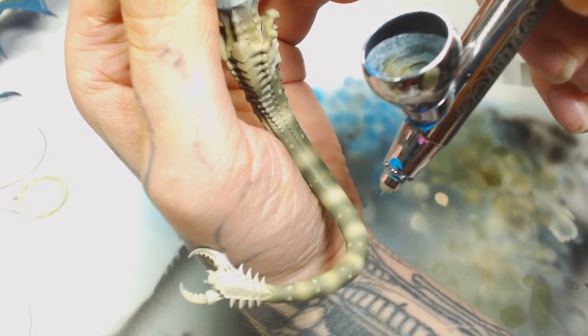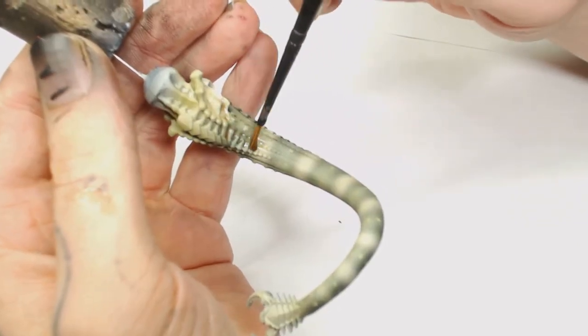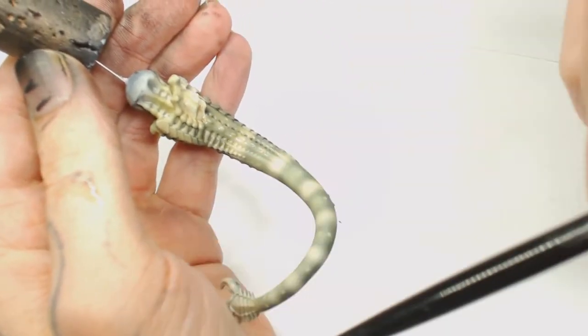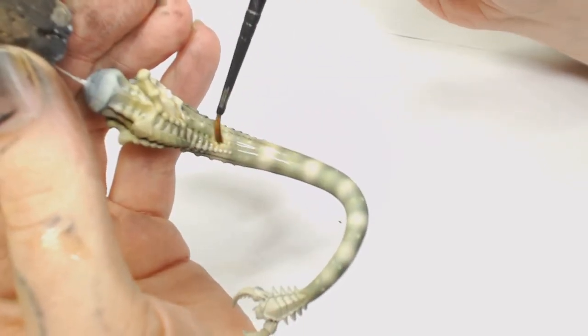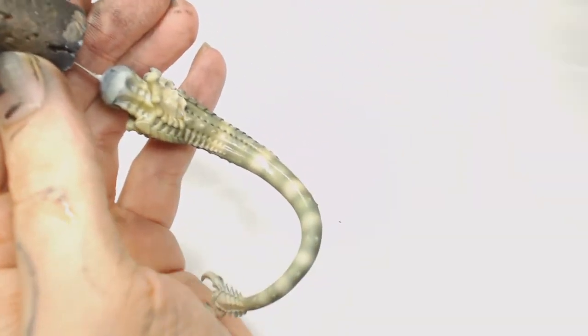At this point I was still winging it and coming up with ideas. To start toning it orange like the rest of the mantis, I decided to use Reikland Fleshshade with a lot of medium — because I'm not trying to actually shade the model, I'm just using it as a filter to give it a more warm, orangey-yellow tone.